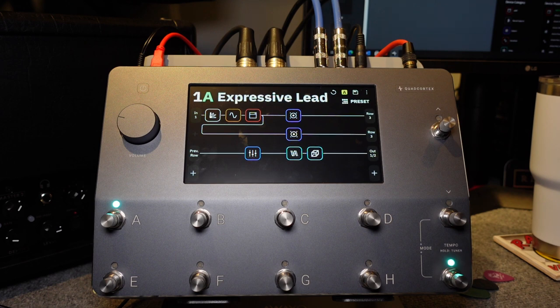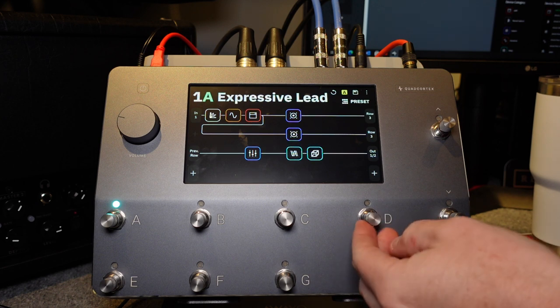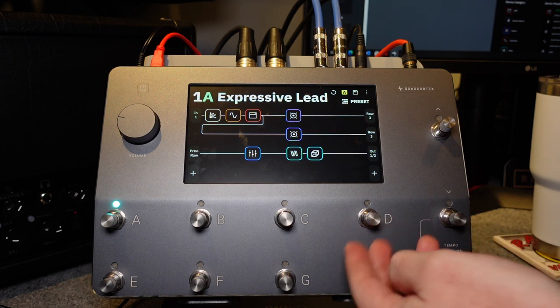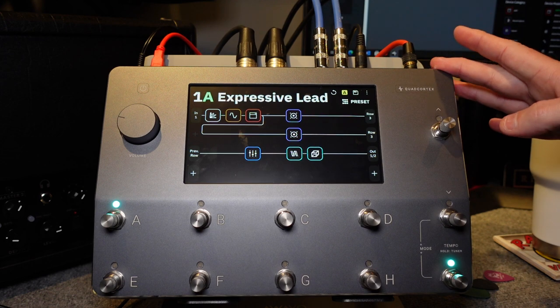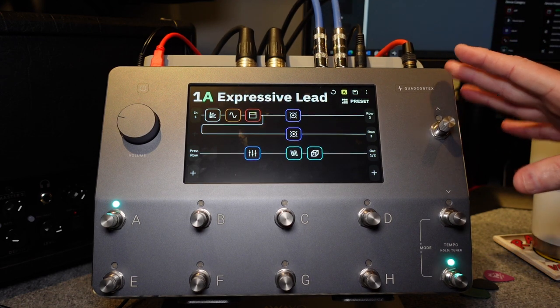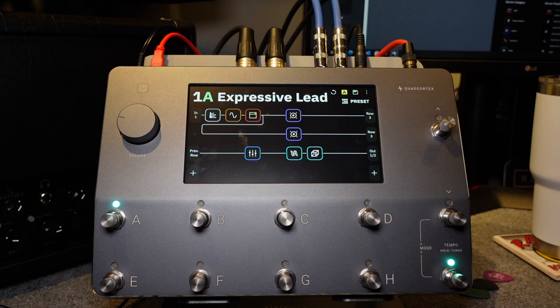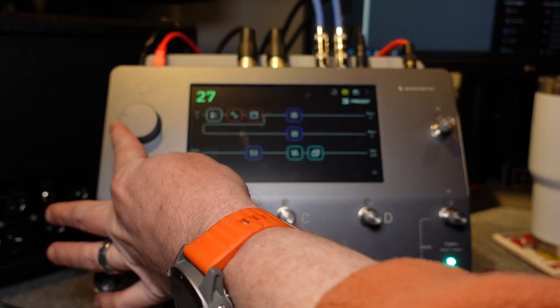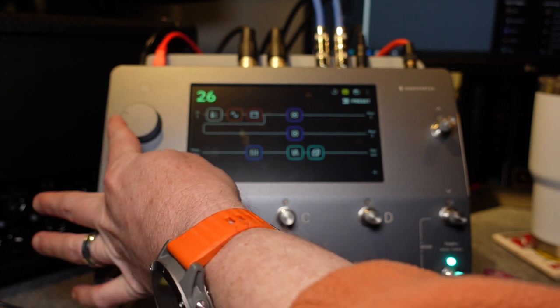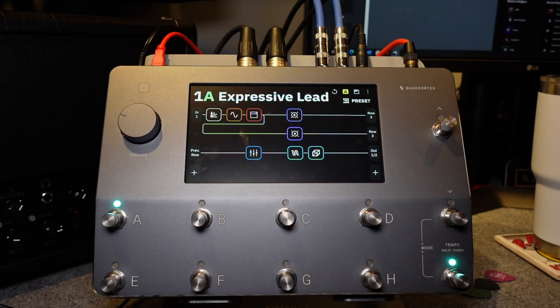As I mentioned during the unboxing, each one of these switches is also a rotary encoder. We'll get into that more once we get into more of the interface. Ins and outs are on top. We're going to get into showing you that on the display, which is really another neat feature. Volume knob is on this side — as you turn the volume knob you get an indication of how much volume you currently have, which is very nice, and it just goes back to the screen afterwards.